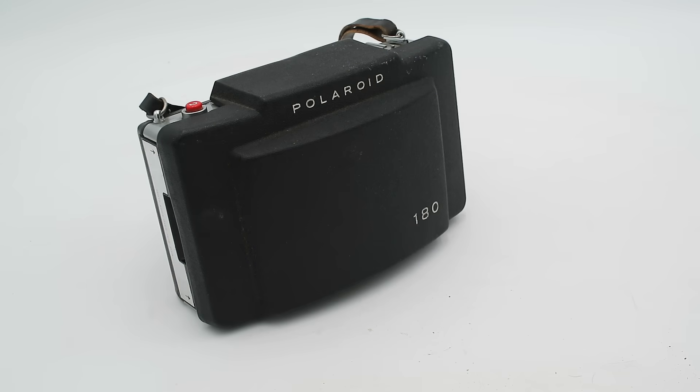The first camera we're going to look at today is the Model 180 Manual, which was produced from 1965 to 1969. This is part of the Series 100 to 400, which started with the Model 100 released in 1963 — these were the first cameras produced by Polaroid specifically designed to use pack film.